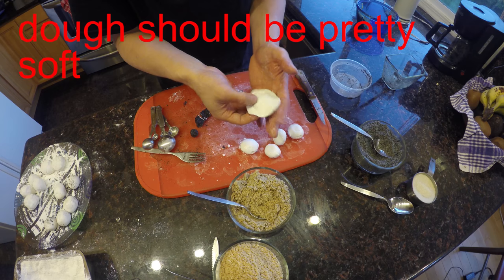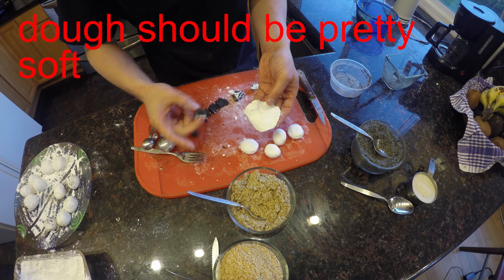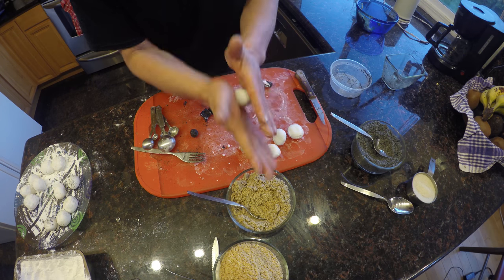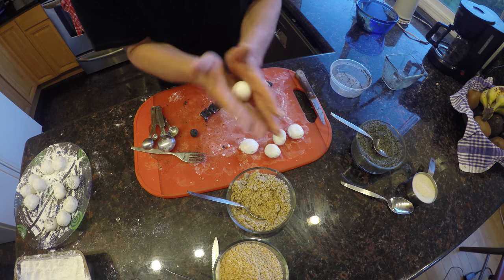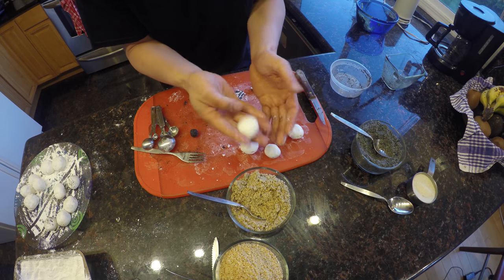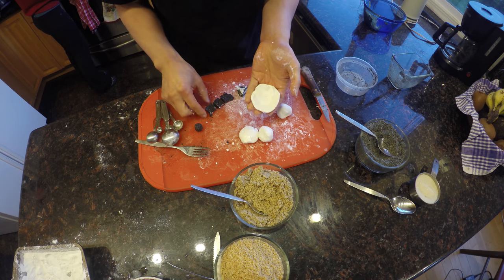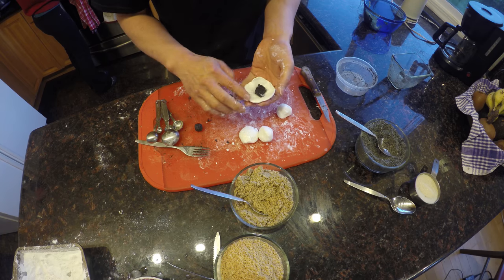This is the dough — it's pretty soft. After you cut the filling, you put it inside. Make sure the dough is soft enough, almost squishy. As long as the dough is soft, it will make it very easy to just drop your filling in.